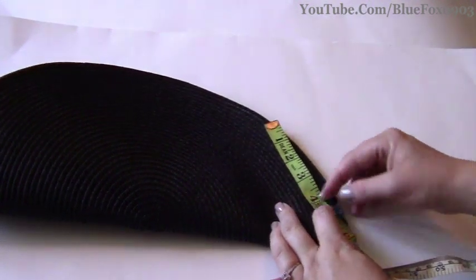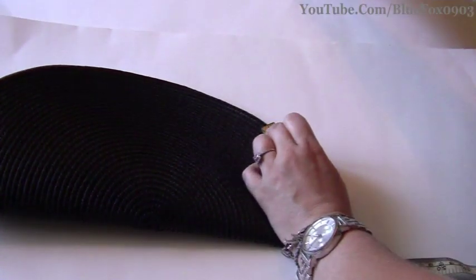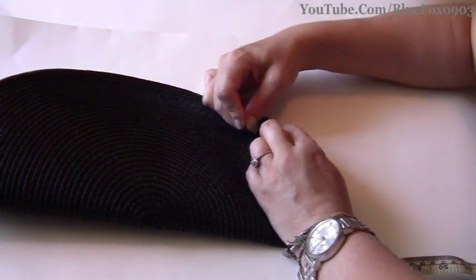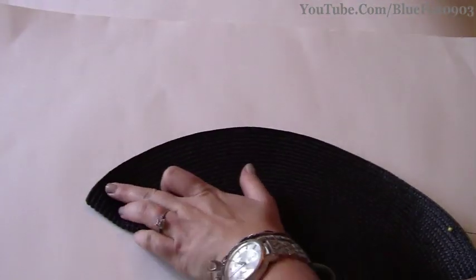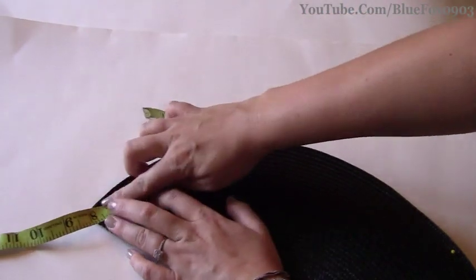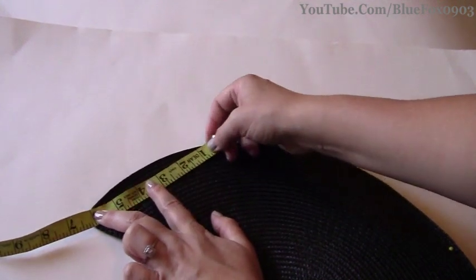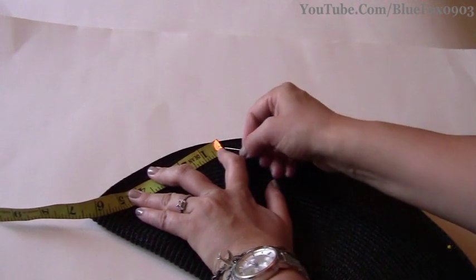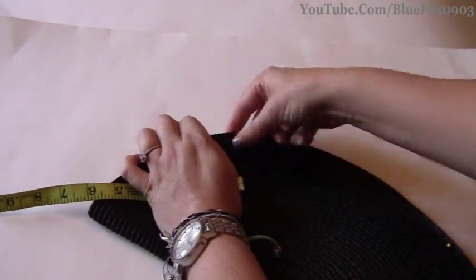Measure out six inches from the corner to the edge and pin that so it will hold together. Then do the same to the other side — use a tape measure, make sure it's nice and flat, six inches all the way to the edge. Take another straight pin and push it through both sides so it holds into place.